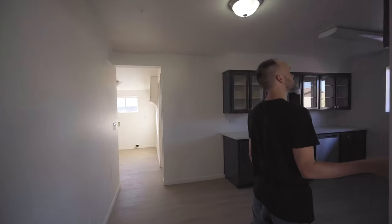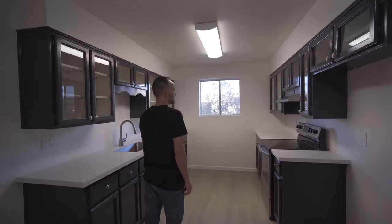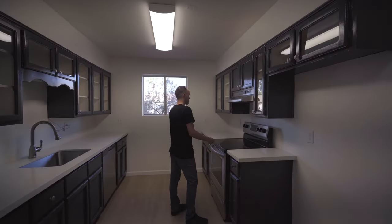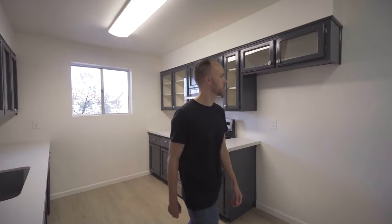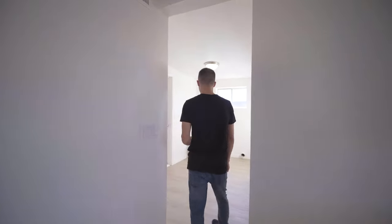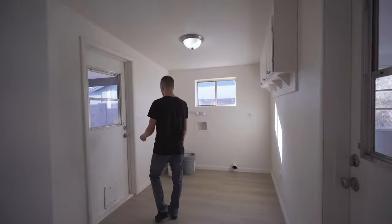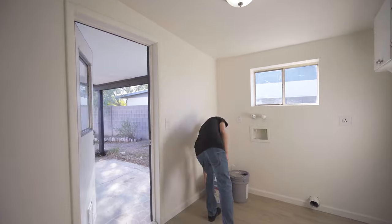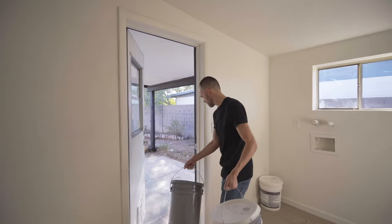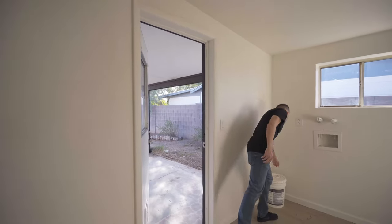It looks like they did some remodeling. These look like new countertops. They painted — not so great, but it probably looks better than it did. These are all kind of broken, but it's got a little bit of curb appeal, a little more modern than probably what it looked like before. Here we have paint buckets. What I'll probably do is shoot the backyard last, so I'll move these out on the back porch so they don't show up in the laundry room shot.